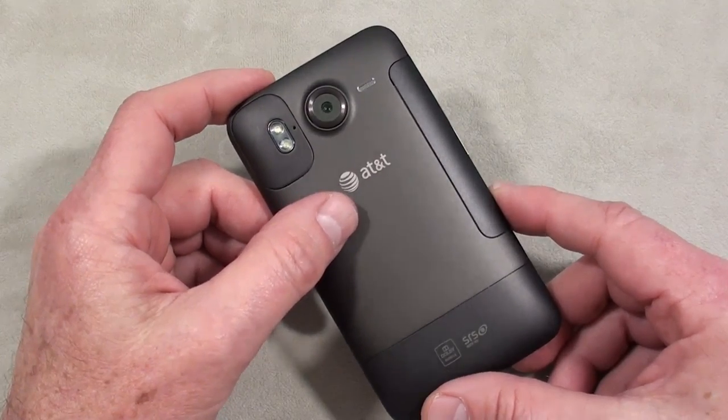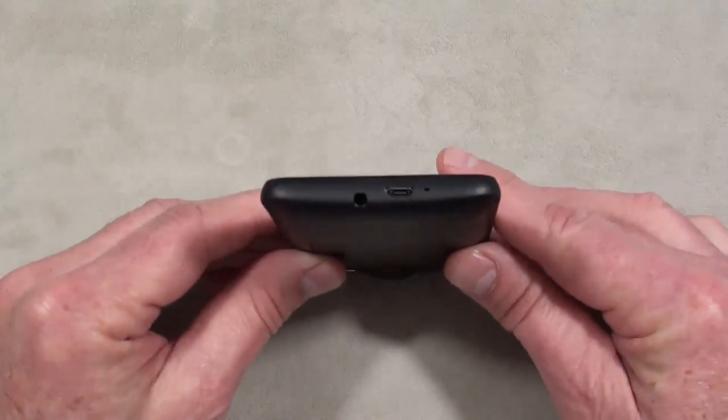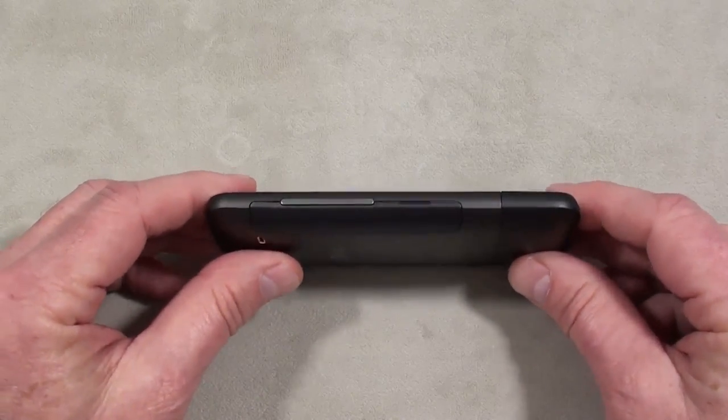Video capture is 720p. Up on top is the power and lock key. On the right-hand side is nothing. On the bottom is the microphone, micro-USB port, and a 3.5-millimeter headphone jack. On the left-hand side is the volume rocker.